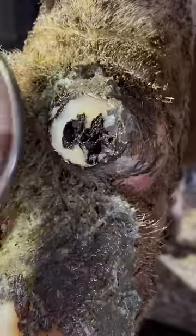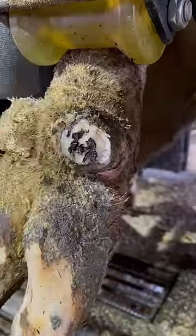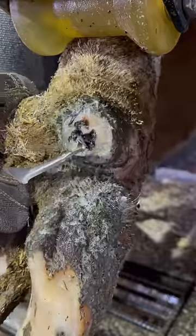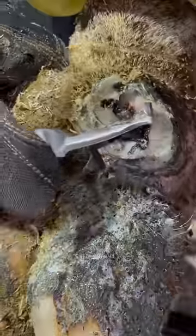Problems with dewclaws are rare, but they do happen on occasion. Much the same way we have to trim the claws that they walk on, sometimes we have to deal with issues on their dewclaws as well, and this is no different. We've got to treat it the same way. We're going to pare away any of the loose horn that's on this.